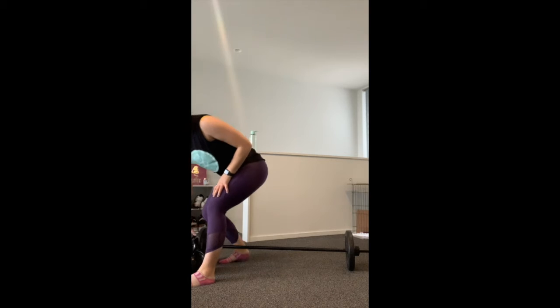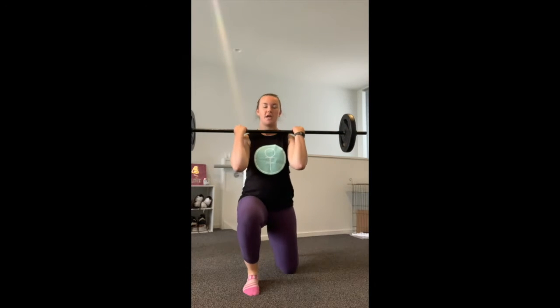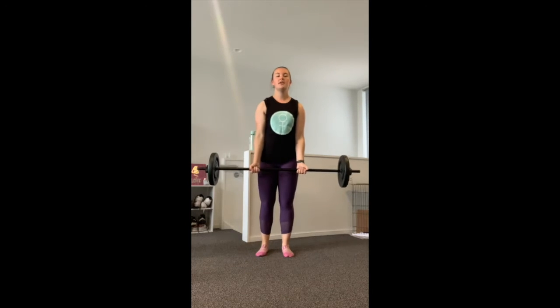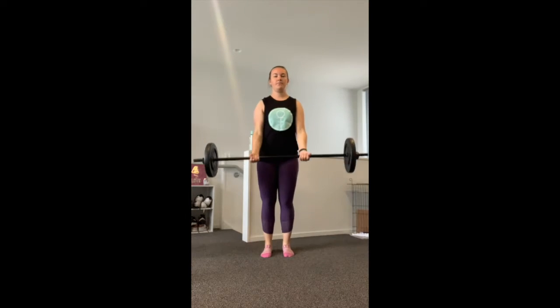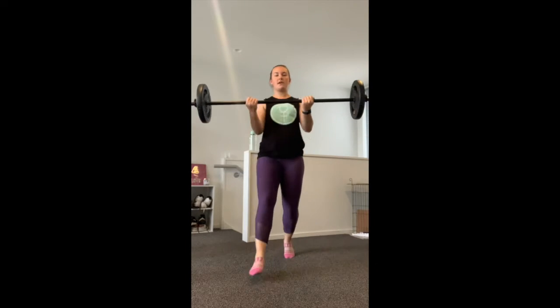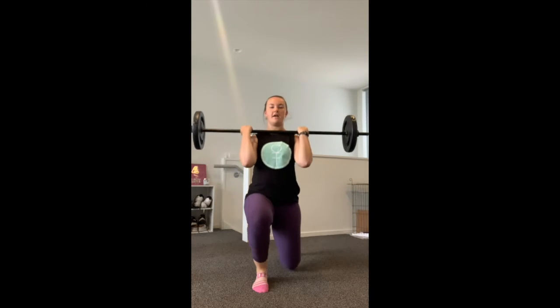Next one — you can use a barbell or dumbbells. Hold an underhand grip and we're going to lunge and curl at the same time. Back up and straighten the arms. We're alternating legs with the lunges, making sure we're working both sides. Lunge and curl, then back up. That's 10 reps total.